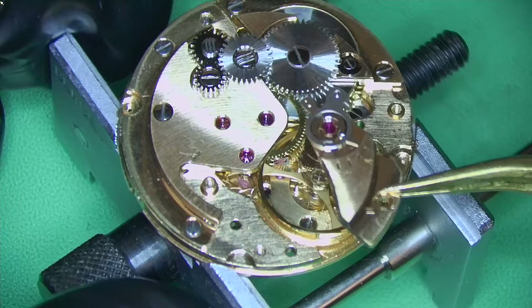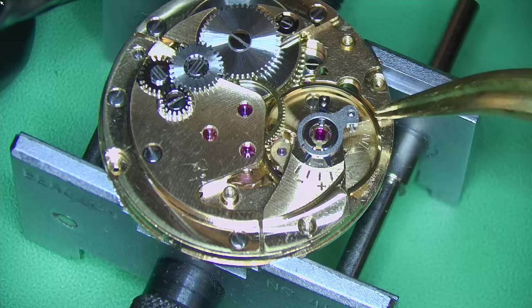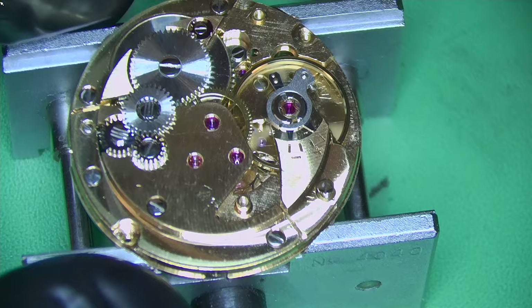I've oiled up the watch and now I can put in the balance to fire it up — and there we go, happy to see this watch running after all this time. The complete balance is held in with that one screw.